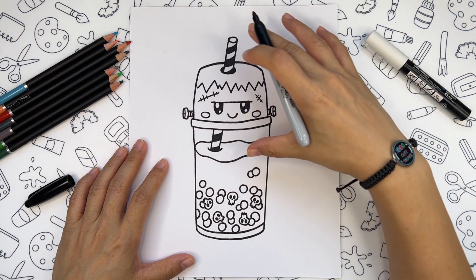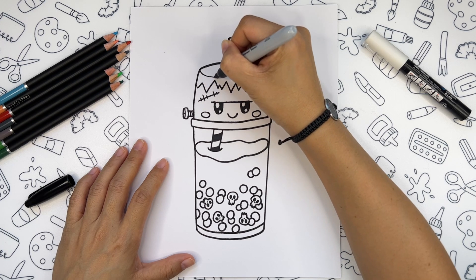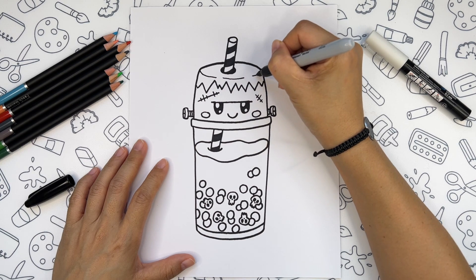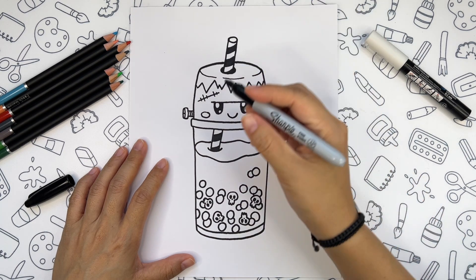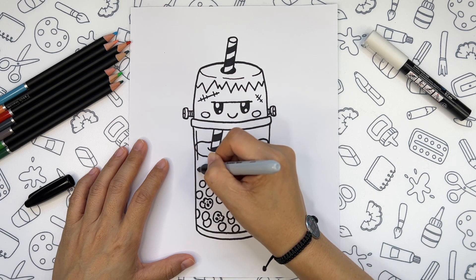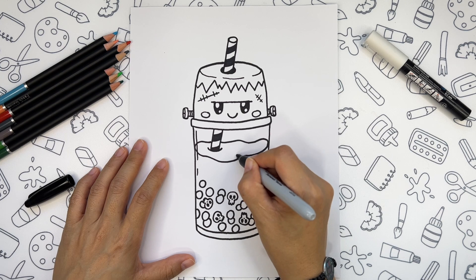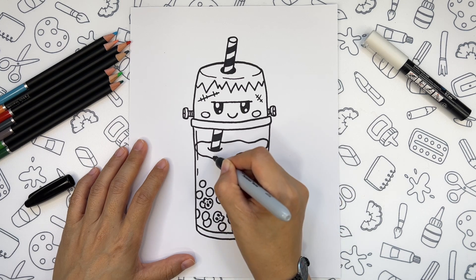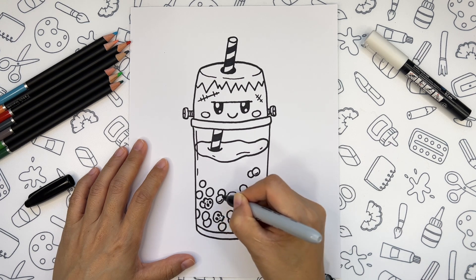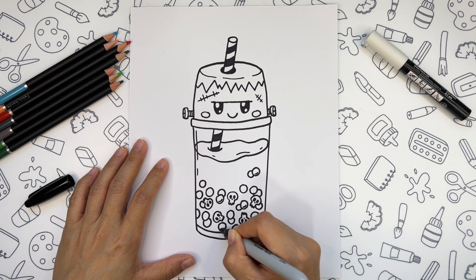We are nearly done. Let's just add some tiny details, like separating the top part of the glass, showing the thickness of the glass, some lines on the surface of the drink, and add some details to our bobas.